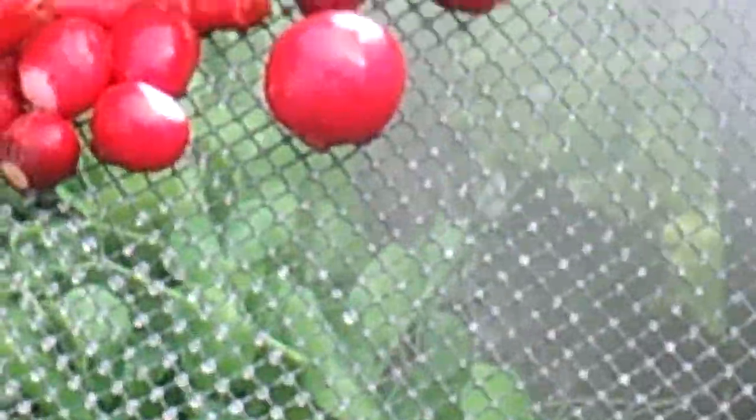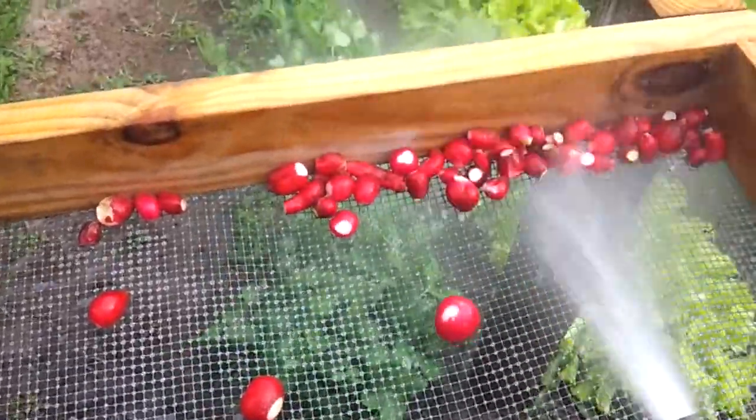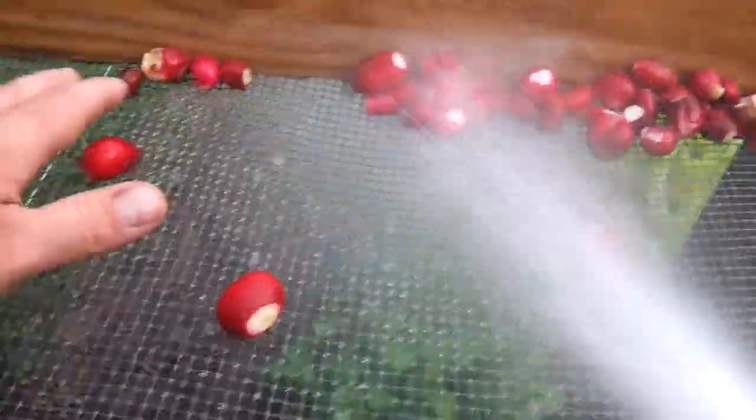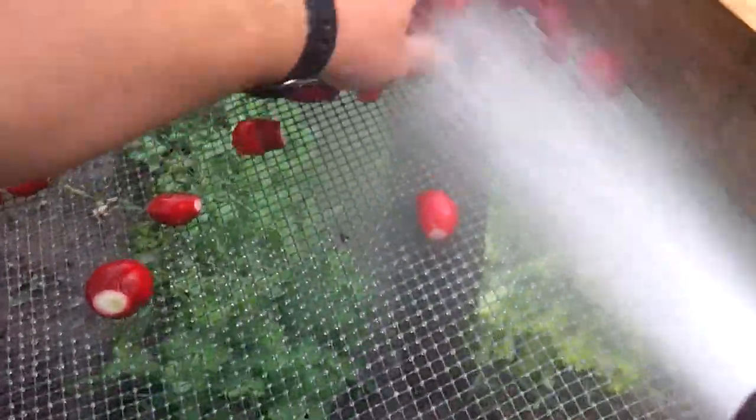And then just go ahead and — look at what I did, sorry about that, do that every time on this. Okay, so anyway, just wash them off, roll them around, and get them all cleaned off.